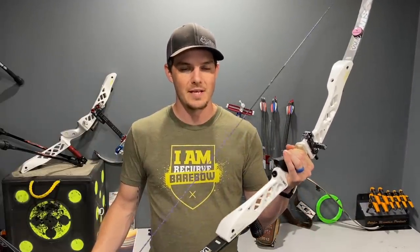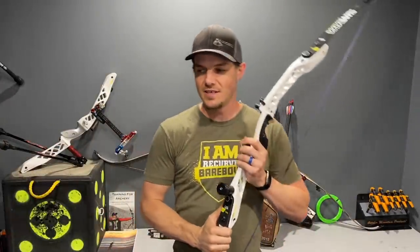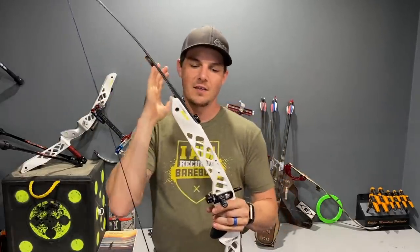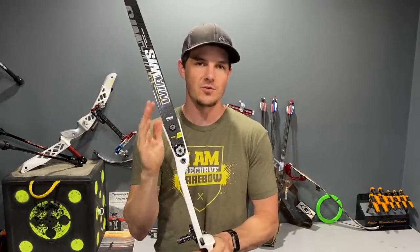The next thing I want to talk about is consistency and flex patterns, and that's part of the reason I chose aluminum-based risers — specifically powder-coated or painted aluminum. When you pull the bow back, you're building tension into the system and the limbs want to bend toward you. The engineers who design these bows have to do a good job of controlling how much that riser is going to flex, because it absolutely bends and flexes while you're at full draw.